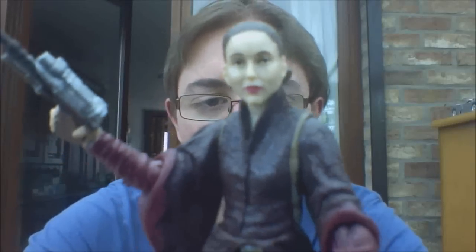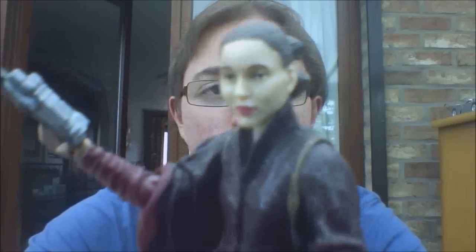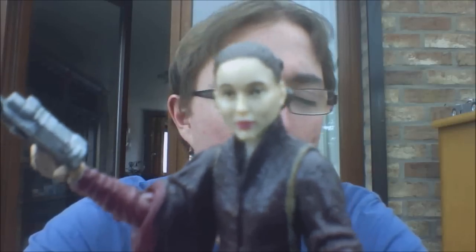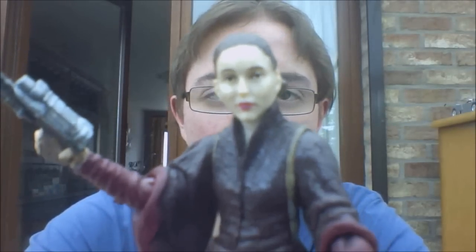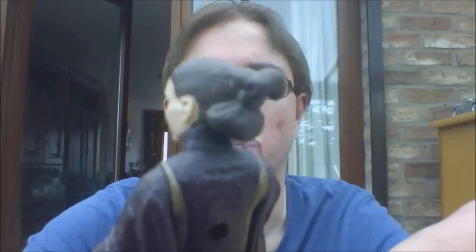The likeness is pretty decent, not too bad but also not great. They are never good at making a good female likeness anyway, so this is definitely one of the bad ones. The hair in the back is nicely done though.